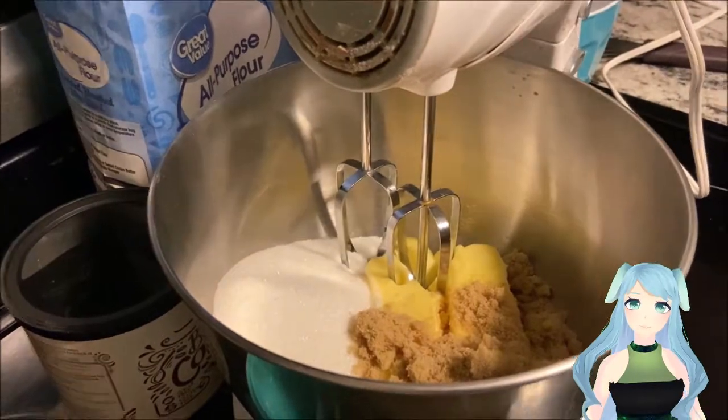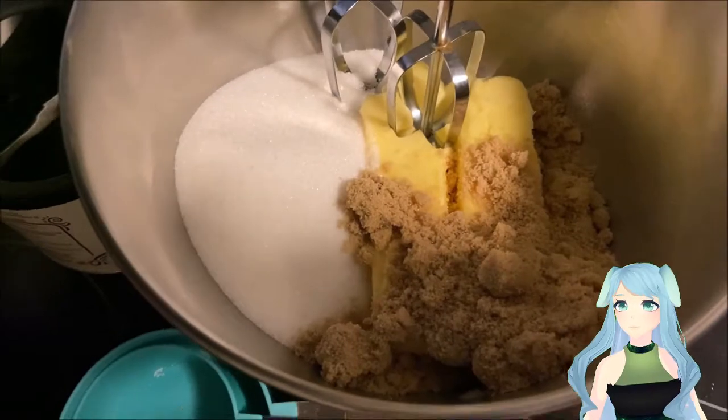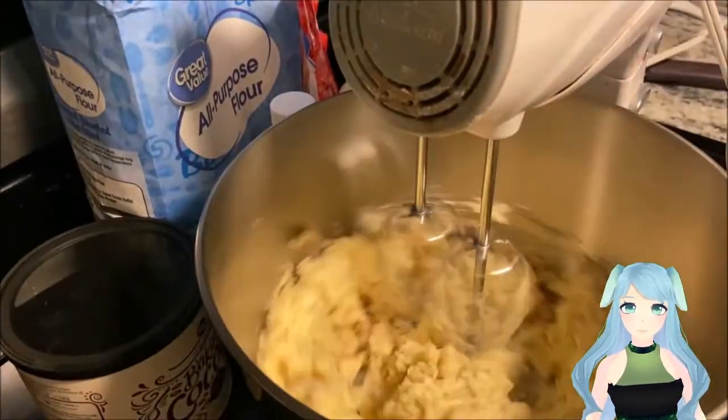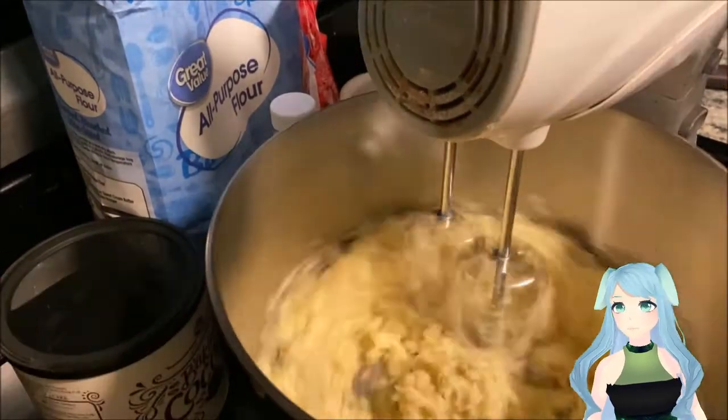Preheat your oven to 325 degrees. Now throw your butter and sugars into a mixing bowl and mix them all together until fully combined.